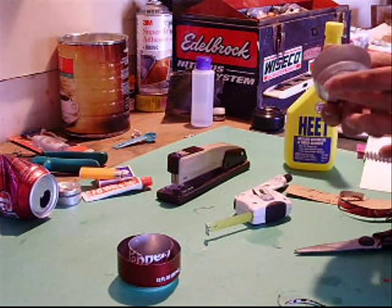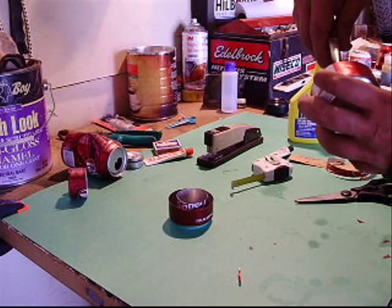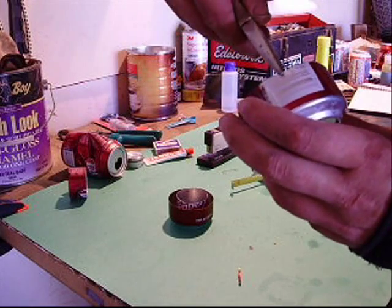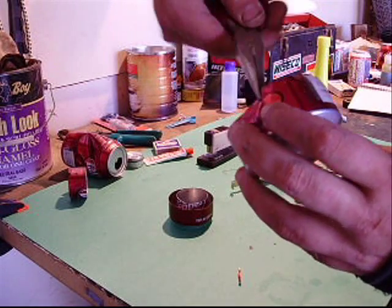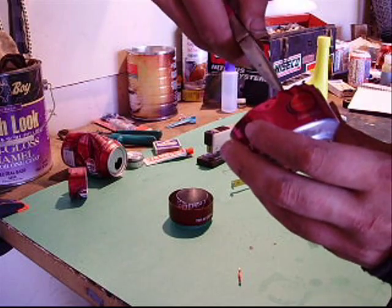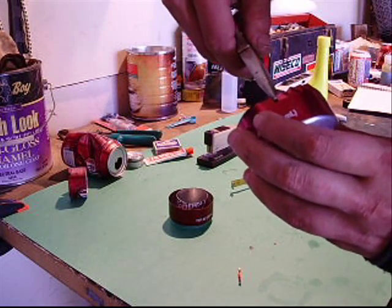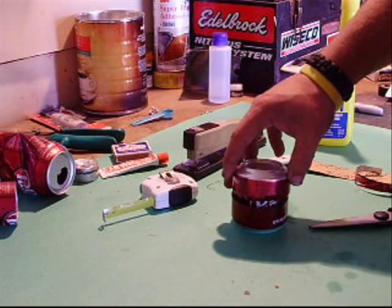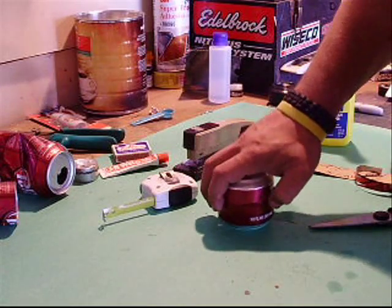Next, take some needle nose pliers and crimp the insides — crimp it the same way all the way around, about a quarter of an inch down. What it does is pull everything so it faces in a little bit, which gives you some clearance when you try to mate it with your other can. I'll be back after I get this crimped. Alright, got it crimped all the way around — just make sure it fits right in there. I usually just press mine down just a little bit so it goes past the crimps.